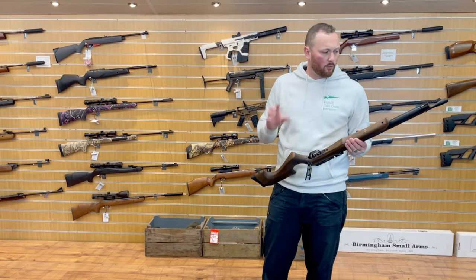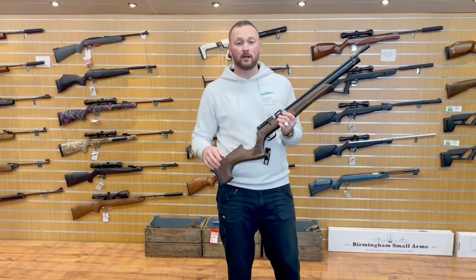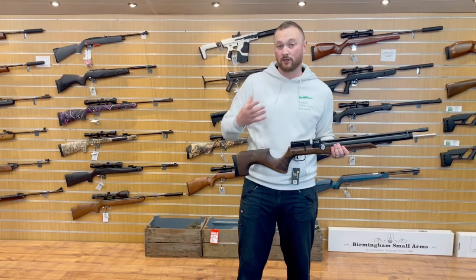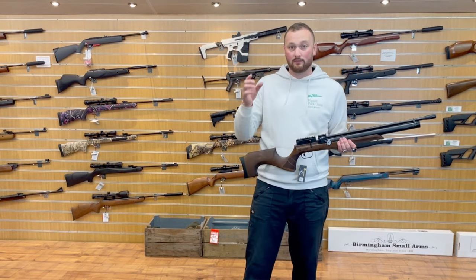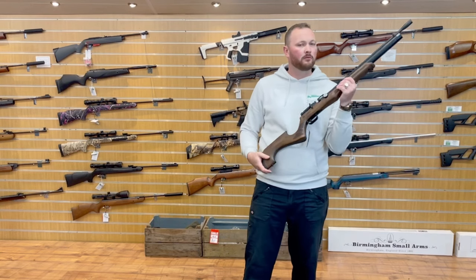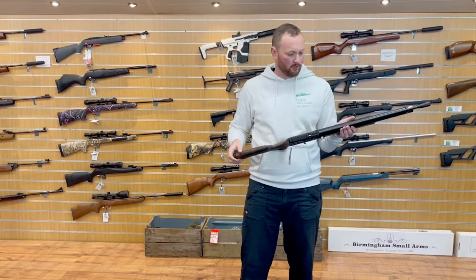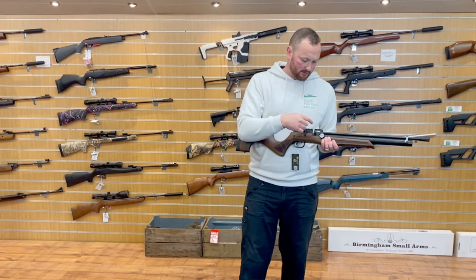They're wanting you to use the sling stud at the back for a sling, and then use the forend area for your Weaver bipod rail. I know people have commented saying why don't I research things before my reviews, but I like to be authentic and learn the gun as I go along. I've been doing this for a very long time, so I can figure things out without hours of prior research.